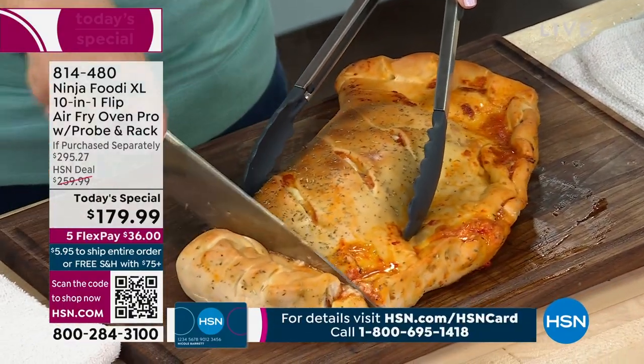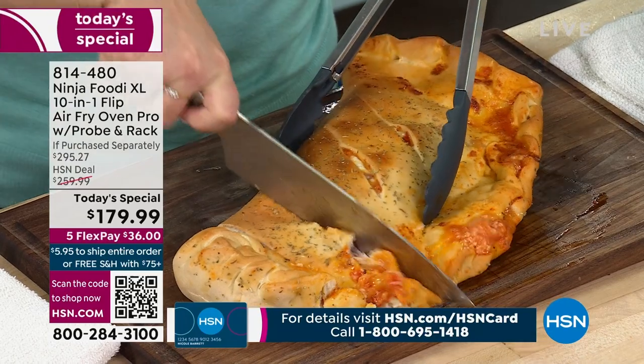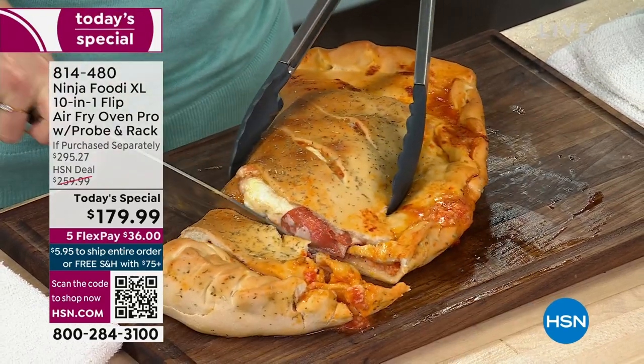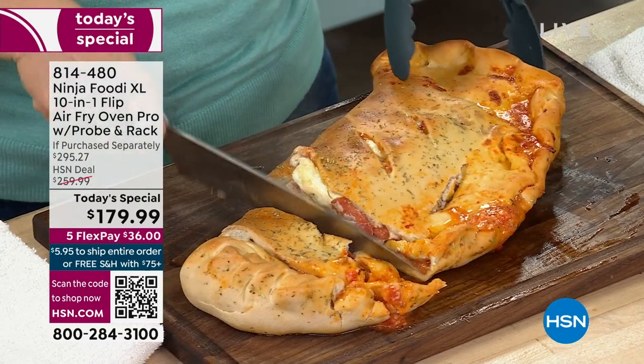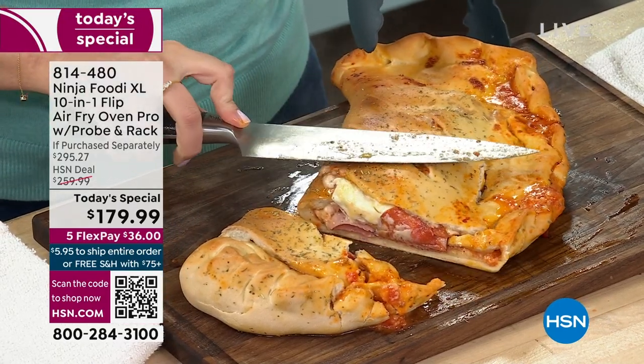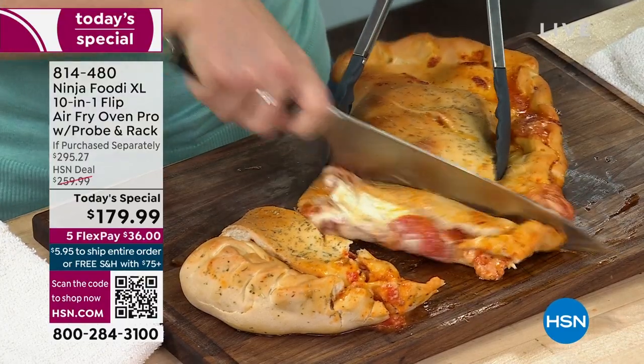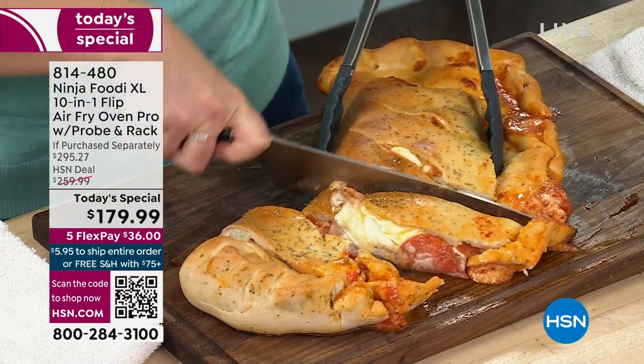You may have seen the Ninja Foodi XL — this is new, brand new. We're saying 8-in-1 but my cards say it's actually 10-in-1, so let's get that right. It is that Flip Air Fry Oven Pro that now comes with the probe, something we've never done before, and it also comes with the rack.